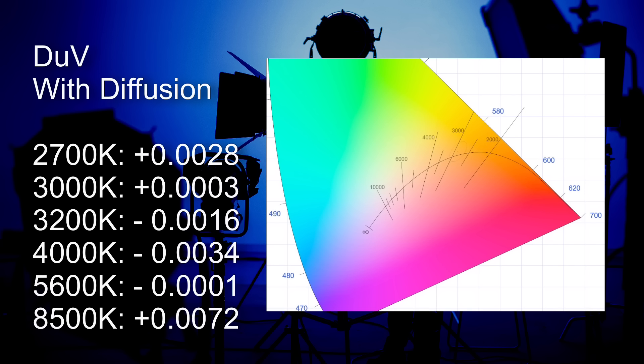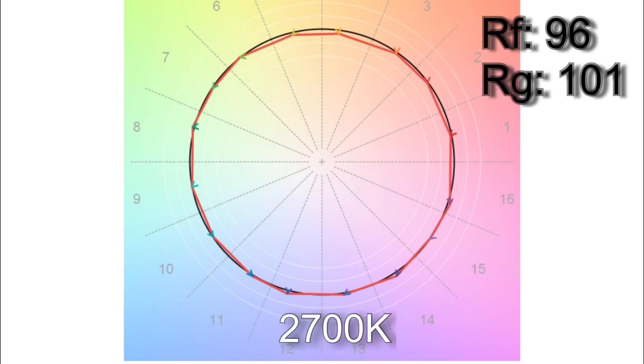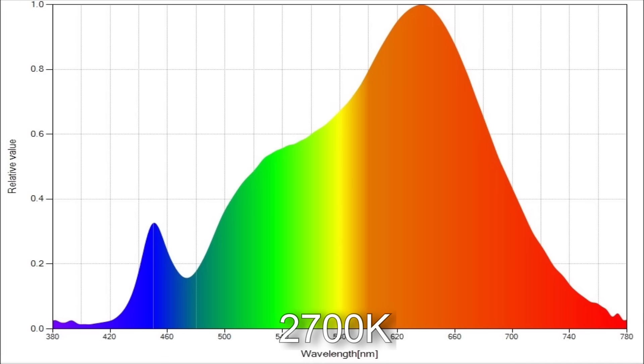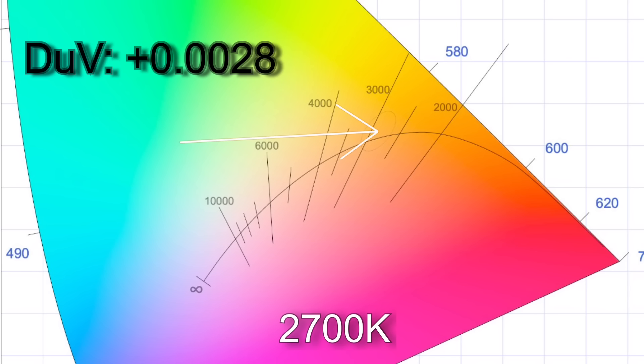Let's take a closer look at specific CCTs, starting with the lowest. When I dialed in 2700K I got 2870K. The TM30 color render results were 96% average color accuracy with 101% average color saturation. R12 is only just below 90 on the CRI scores. The white point comes in with a Delta UV of plus 0.0028, giving it a slight green hue to roughly the equivalent of a 1/8th correction gel.